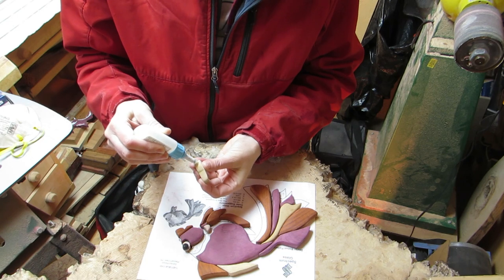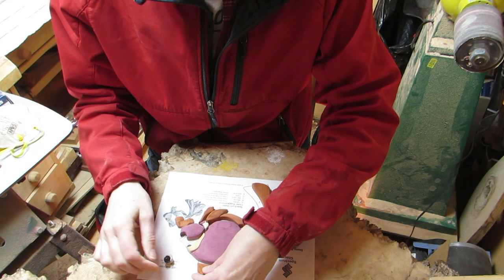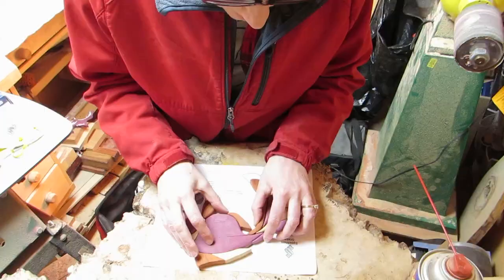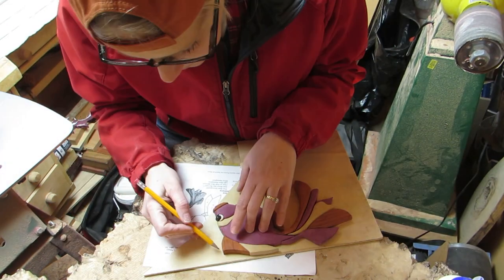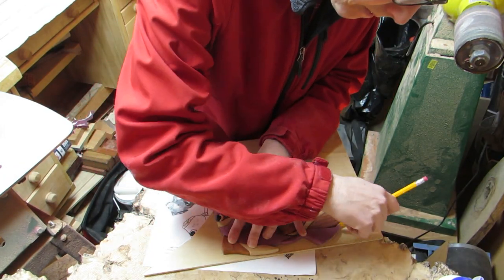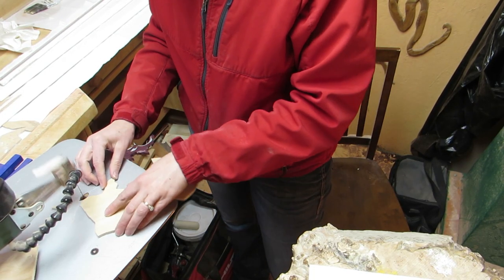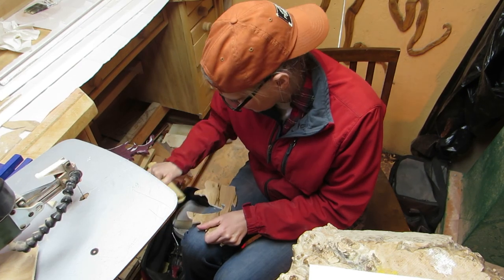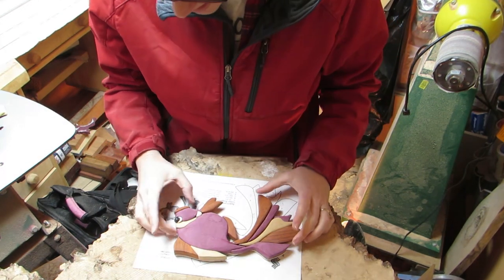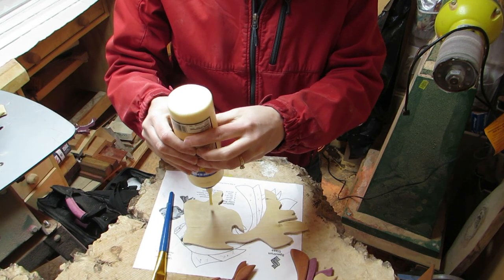Then I tack glued each piece with DAP glue. I then traced it onto the backer board and cut it out on the scroll saw and sanded the edges. I checked the fit — yes! Yay. That'll work. And then I glued the whole thing as one piece to the backer.